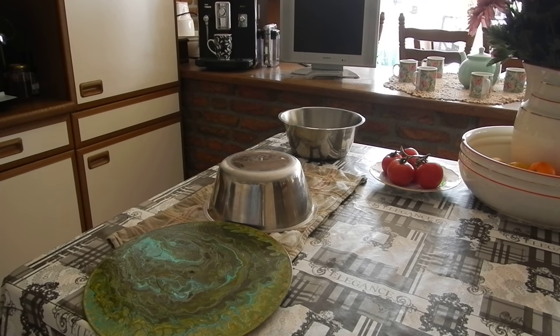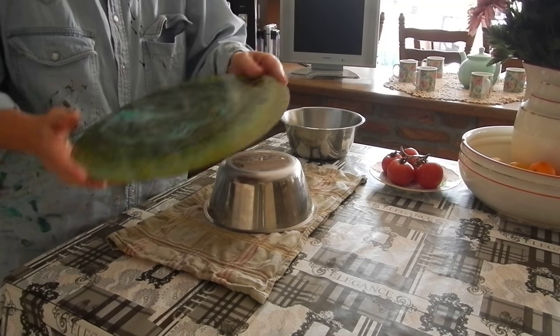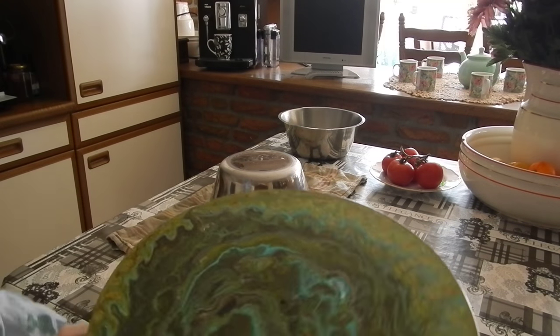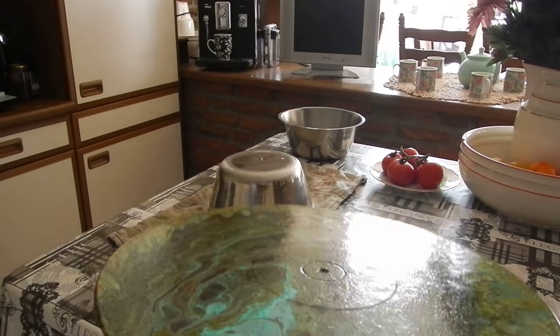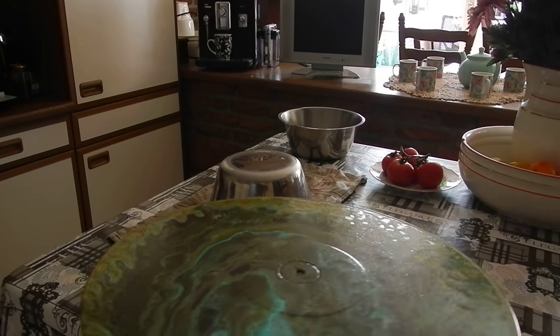This video is about how to make a fruit bowl out of a record. I've already given it a really good acrylic varnish.